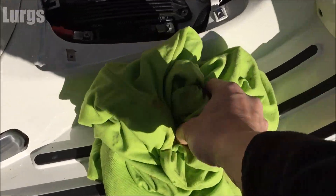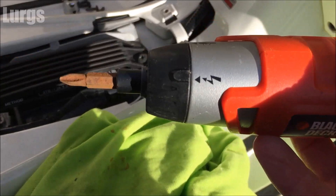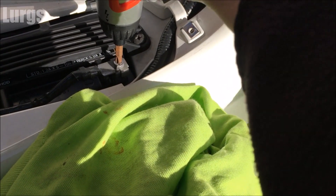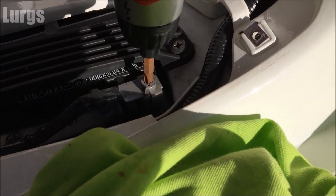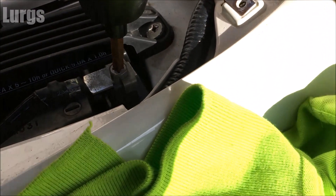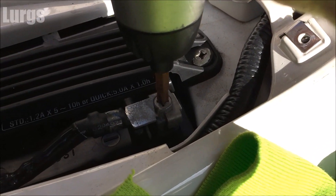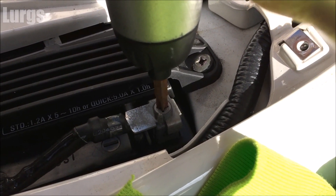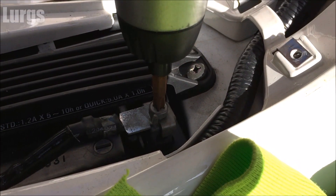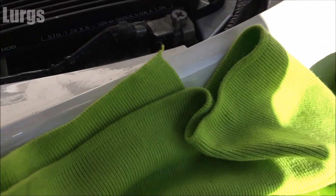My advice is get a rag — dirty or clean — and once you've got the first terminal off, make sure you wrap it in the rag. What you don't want is a short or a spark, because the battery is still trying to pump out electricity. So once you've taken it off, just wrap it up in the cloth.